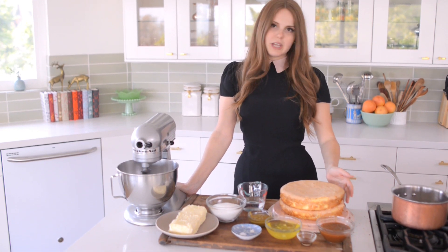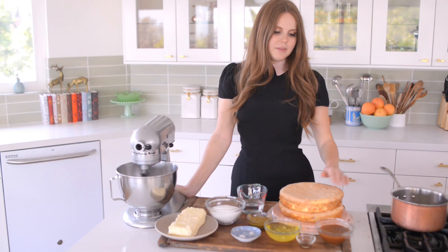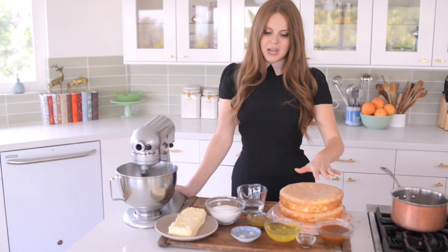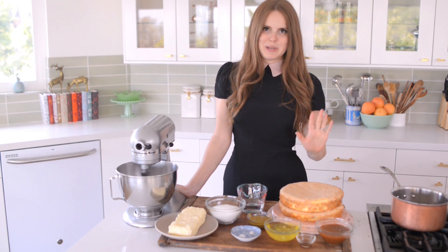So I have two layers that I then sliced into halves, so technically four thin layers, and then I also have some salted caramel about a cup that I'm going to use. But otherwise this is all about the pistachio Italian buttercream that I am making.